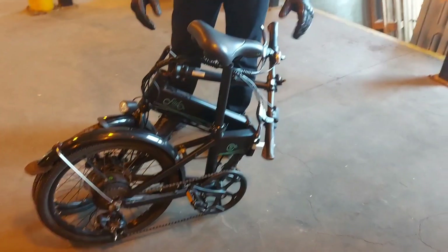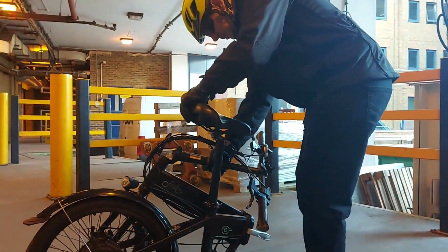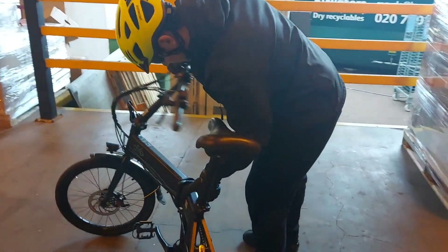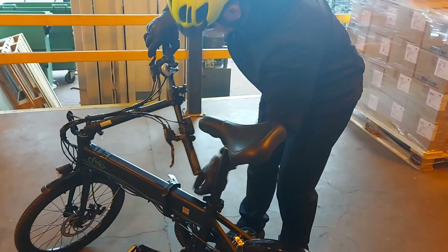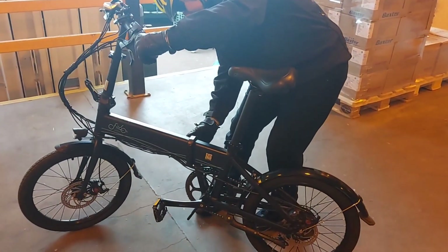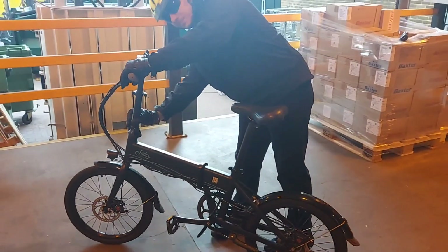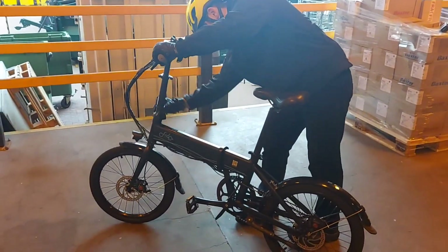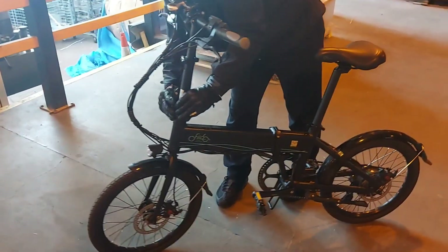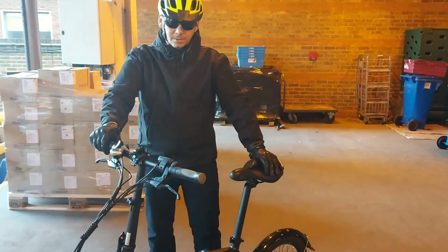So we've folded the bike up and now we're going to put it back together and see how it goes. Very simple — get it back in, come back on, rotate the locking device, just make sure we've got everything checked. And yeah, it's that quick.